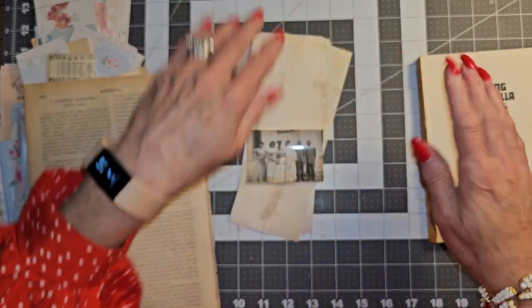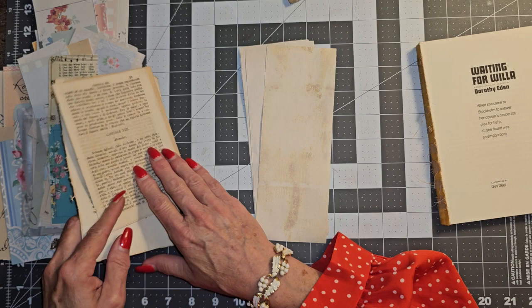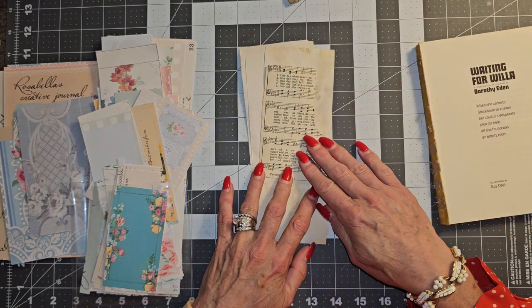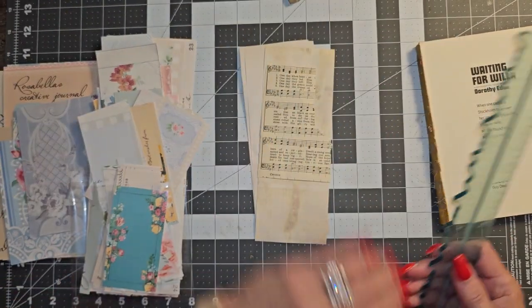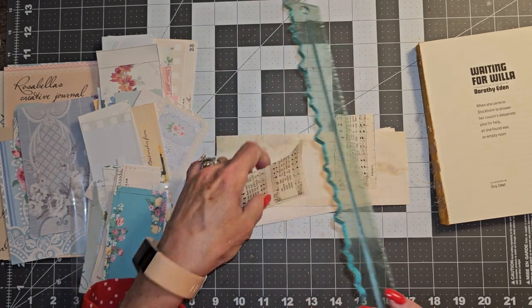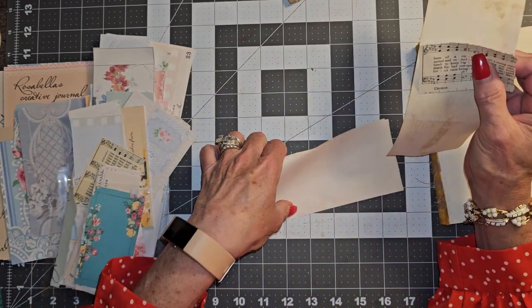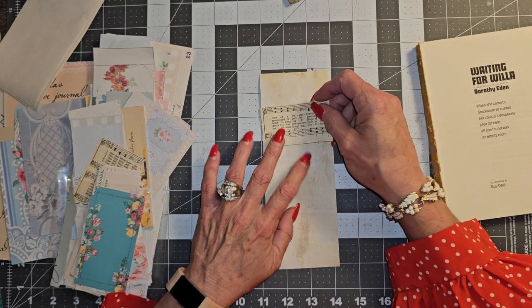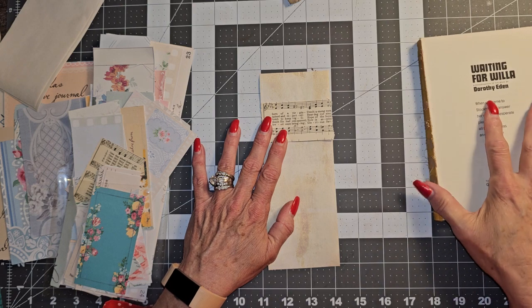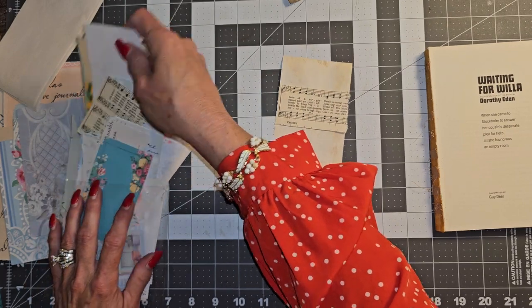It is 5:44 a.m. on Wednesday. I am working today 8 to 4, so my husband's already off to work, so I figured I had a little bit of time to play and do a video before getting ready for work. I leave around 7:15 or so.